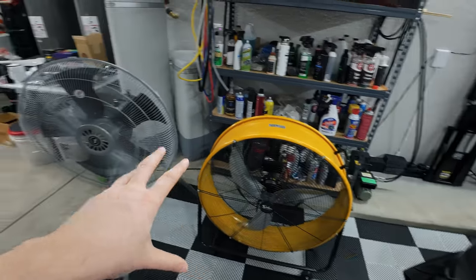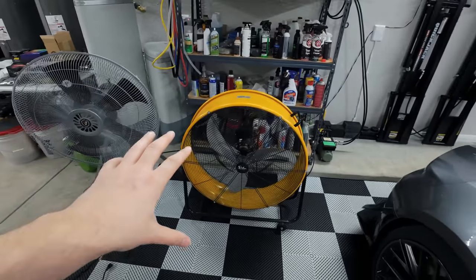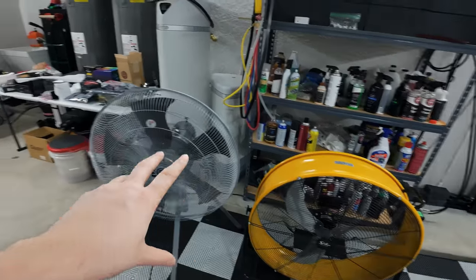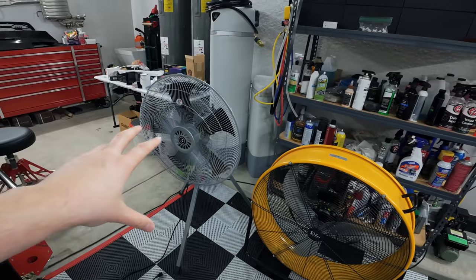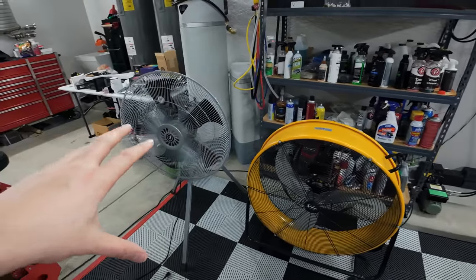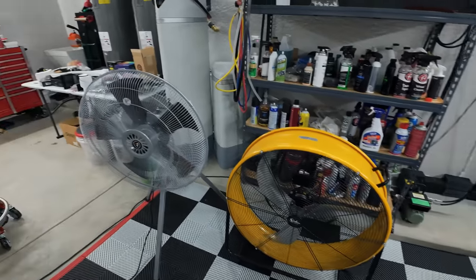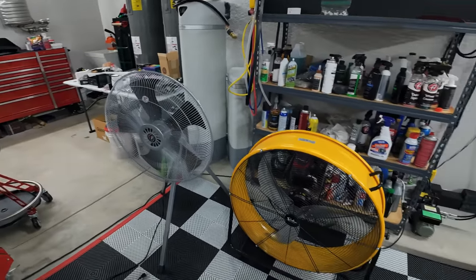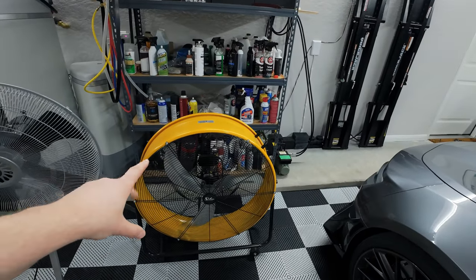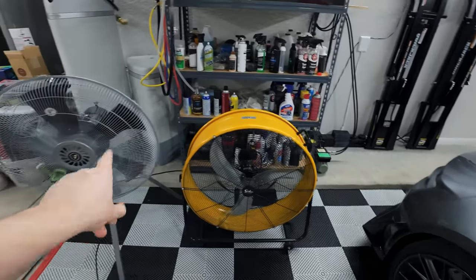We'll figure out which one is noisier. We'll do a test close up and then a sound test from the other side of my garage, and we can compare which one has a lower decibel reading and which is more loud and obnoxious. If you're trying to make a video and you have fans running, you don't want a super loud fan because you'll be picking that up on your microphone, which is never good. So I'm going to run a couple of tests with this one, move it out of the way, move this one into the same position at the same distances, and then test this one.